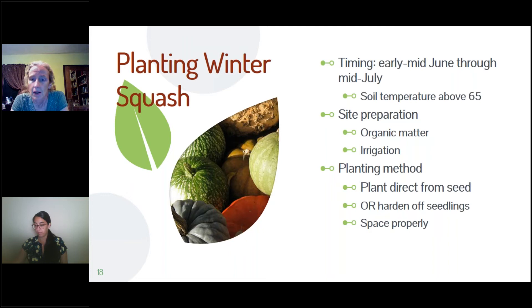Seeds are very easy to plant — shove them in with your finger until your finger disappears to the first knuckle. If you've grown them indoors, harden them off properly before putting them in the ground: get them used to the outdoors for a few hours at a time in a sheltered spot every day for a couple of days. Otherwise they get a shock from the temperature swings and direct sun.